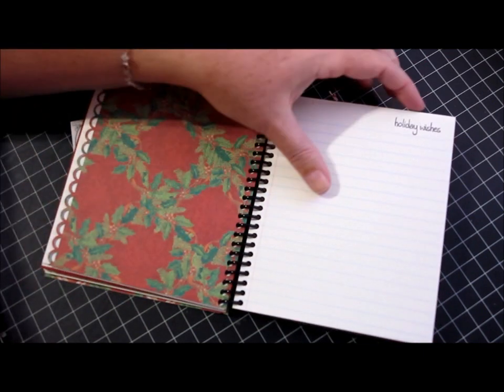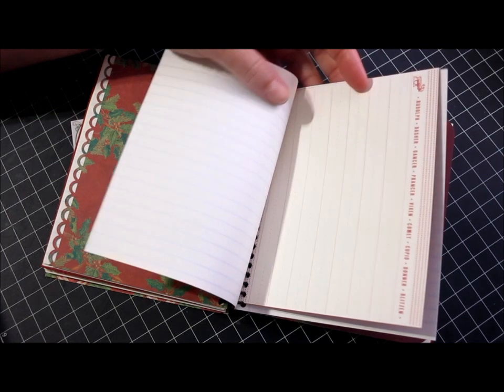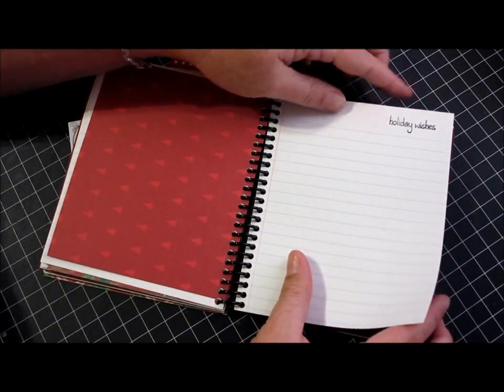And more lined paper — this one says "Holiday Wishes" — with lots of room for listing. Then this is another cute little cut from that same American Crafts sheet, and it just has all the reindeer listed across the side, so I stuck that in there. And more holiday wishes.